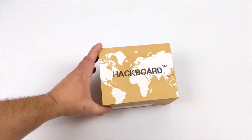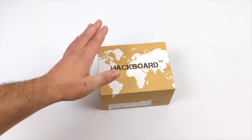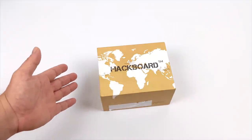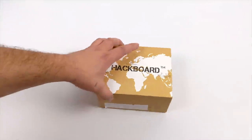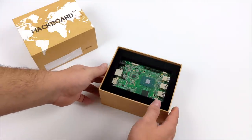Hey, what's going on guys? It's ETA Prime back here again. Today we're going to be taking a look at a new upcoming x86 single board computer known as the Hackboard. This video is going to be a little odd because the unit I have in my possession is known as the Hackboard 1, which won't even see the light of day. Instead, they're going to be releasing the Hackboard 2.